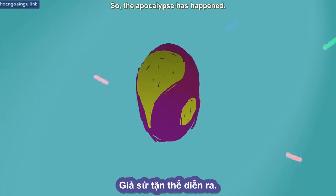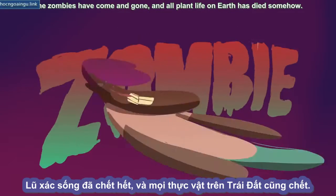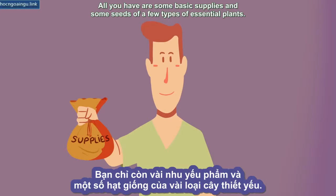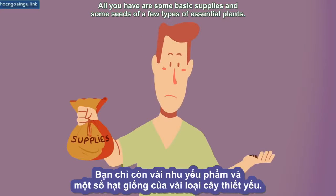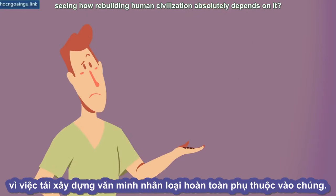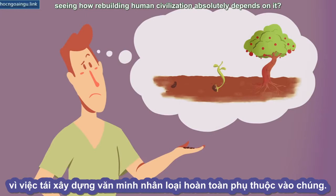So the apocalypse has happened, the zombies have come and gone, and all plant life on Earth has died somehow. All you have are some basic supplies and some seeds of a few types of essential plants. So what should you do to make absolutely sure they grow, seeing how rebuilding human civilization absolutely depends on it?